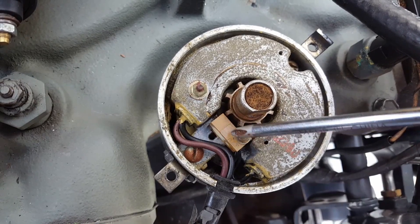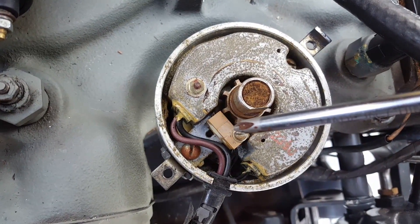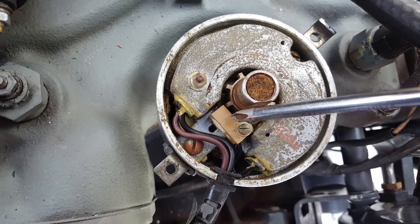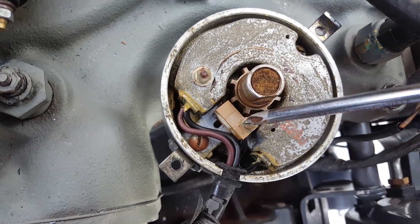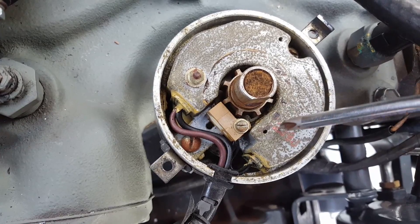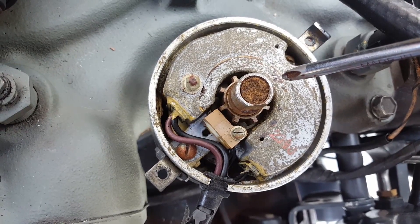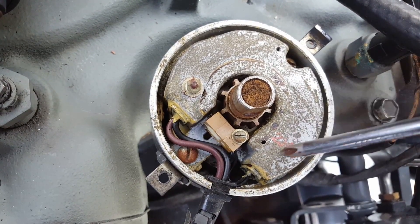Your electronic pickup is this guy right here. This device is what energizes when you have your coil on. Every time one of these — there are eight of them across this little rod here — every time one of these lines up approximately right where that line is, it tells the pickup to fire on that cylinder. Just to let you guys know, they do not make this anymore. So if you want to convert to a different type of pickup because yours is bad after you run through this test, I'll send you a link on what model you need to change over to.